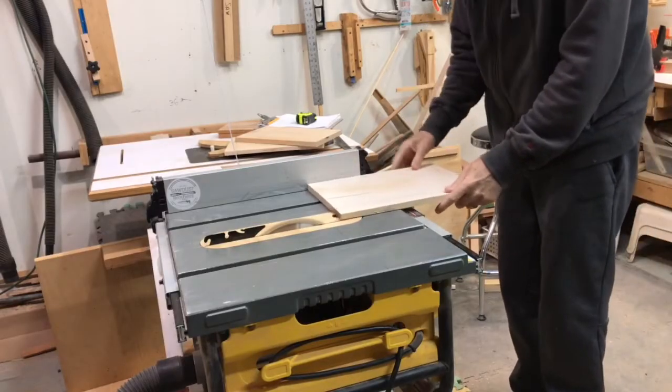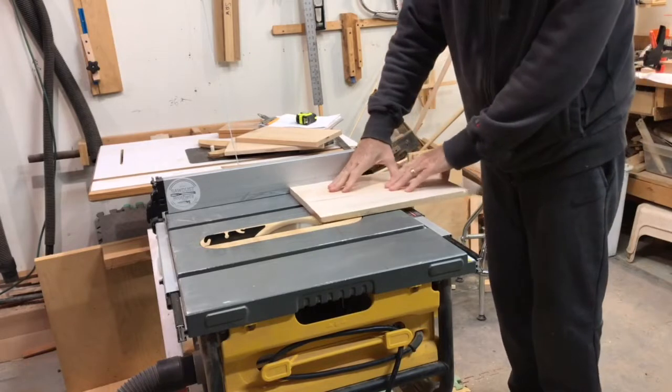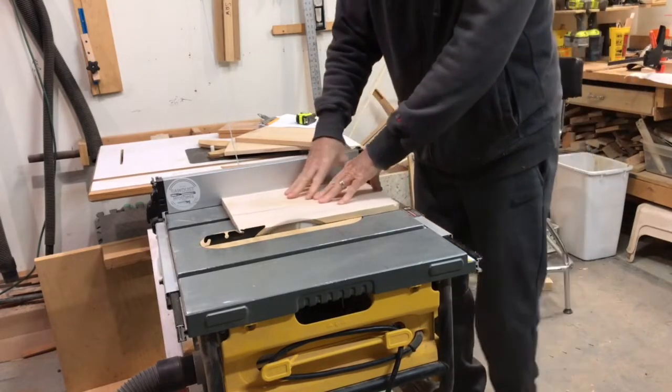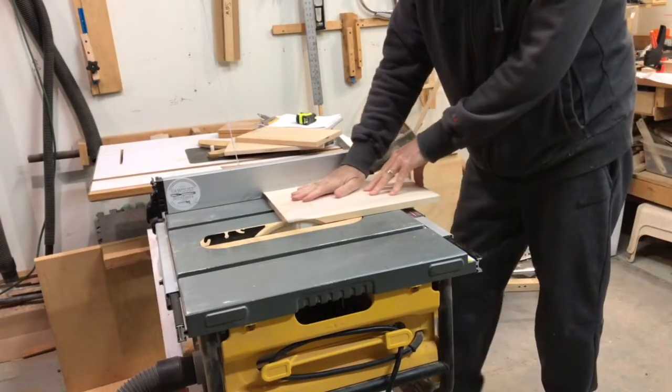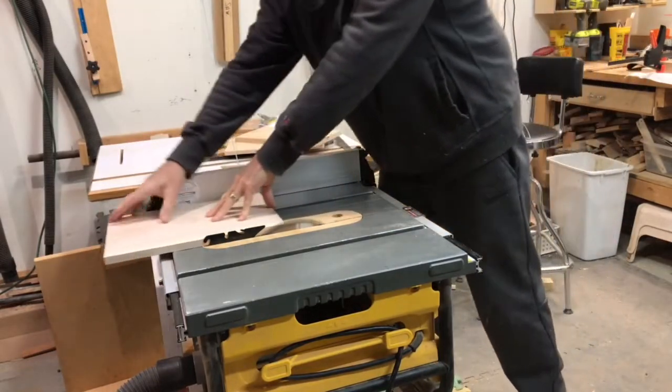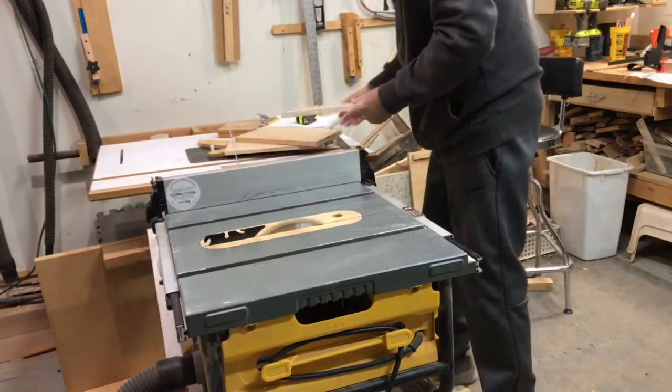I'll begin by creating a straight edge on a couple pieces of maple and put it through the table saw on both sides to get it nice and smooth and ready to join up the edges for a glue up.